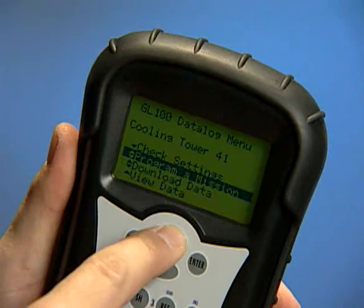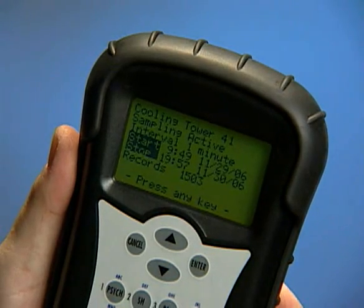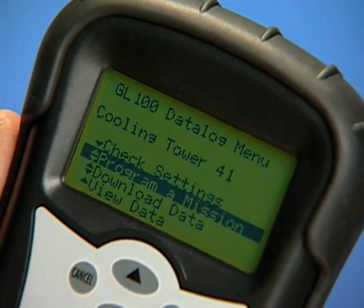Using the up-down arrows, highlight the Check Settings option in the menu and enter to check the settings on the attached data logger. To program or reprogram a mission on the attached data logger, highlight the Program a Mission option in the menu and enter.